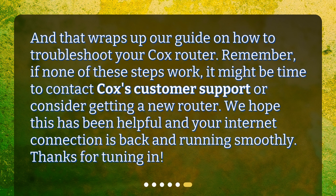And that wraps up our guide on how to troubleshoot your Cox router. Remember, if none of these steps work, it might be time to contact Cox's customer support or consider getting a new router. We hope this has been helpful and your internet connection is back and running smoothly. Thanks for tuning in.